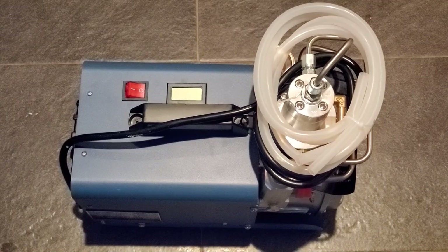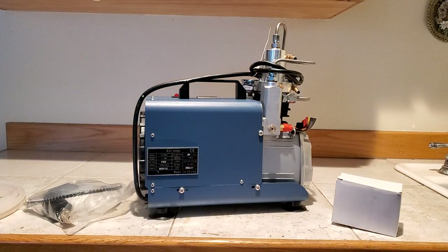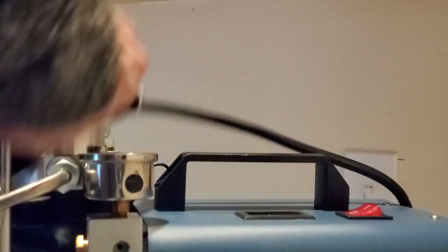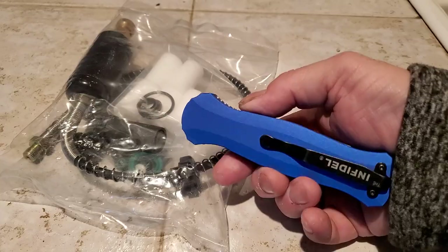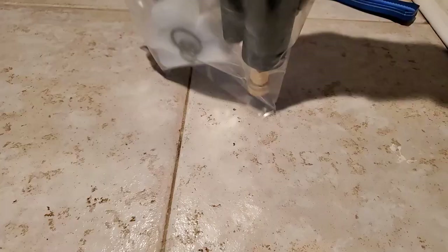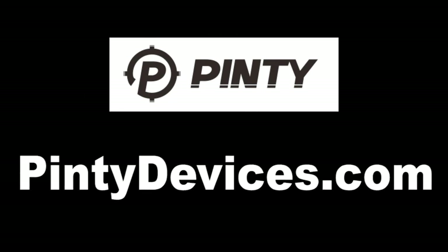If you want to get into PCP without breaking the bank, I'd recommend grabbing one of these. This is from Pinty Optics — they approached me and said hey, do a video on some of our optics, and I was like I can't do videos on $60 to $100 items. But then they said how about one of these, and I was like yeah for sure. There's a link in the description — this exact item is only $329.